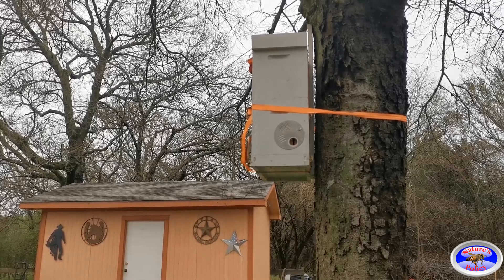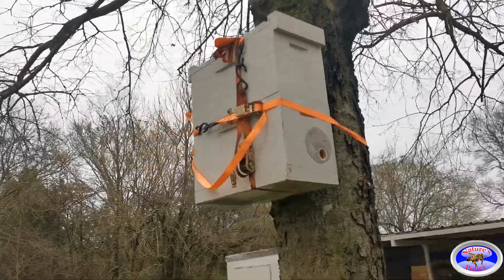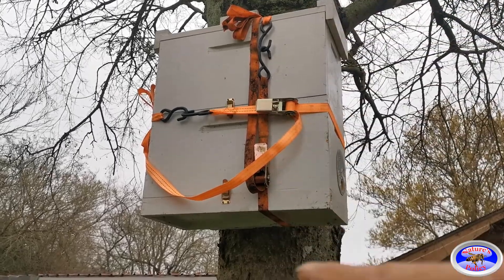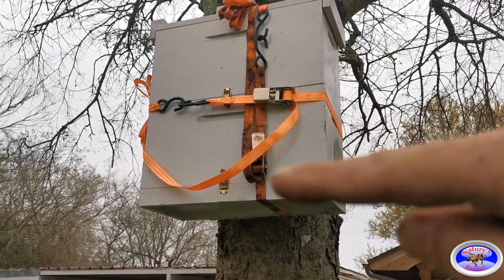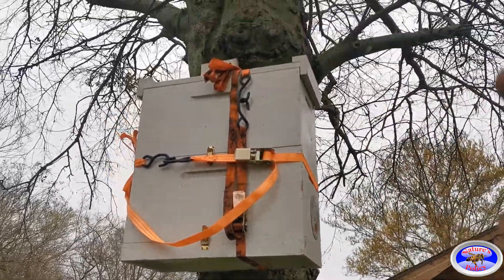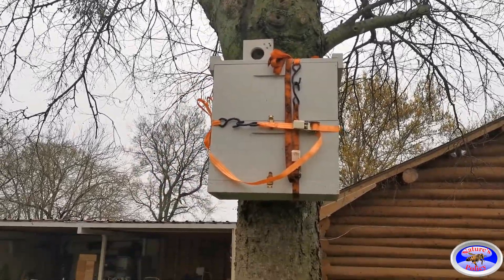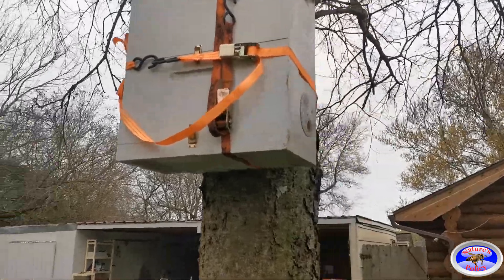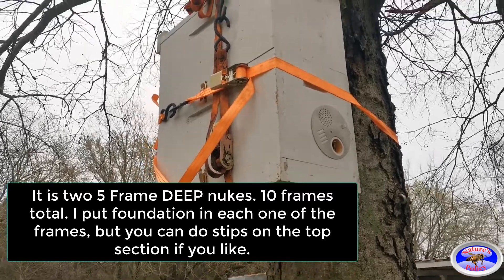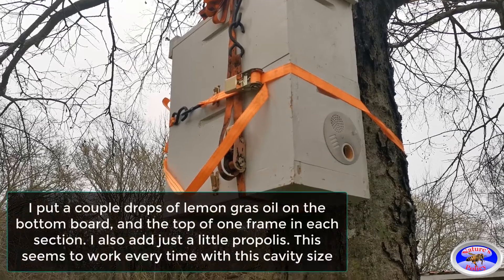All this is is two five-frame nucs stacked on top of each other with a bottom board. We've got one strap that goes all the way around to keep the whole thing connected, and one that goes around the tree to hold it in place. Then I always anchor it with a couple of screws up on top. It's two deep frames, and that comes out to be the perfect cavity size that a swarm is looking for.